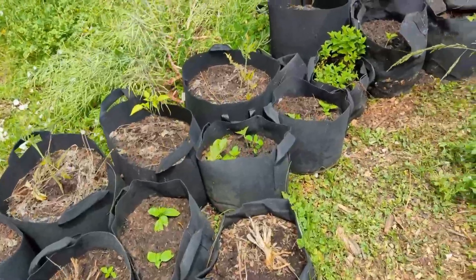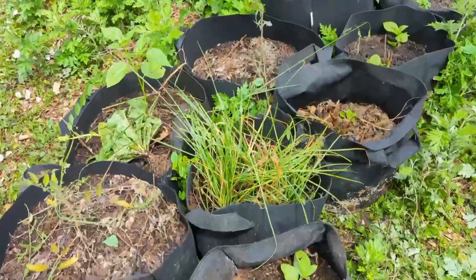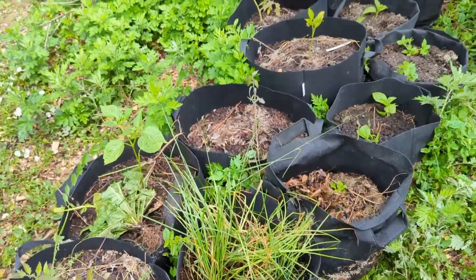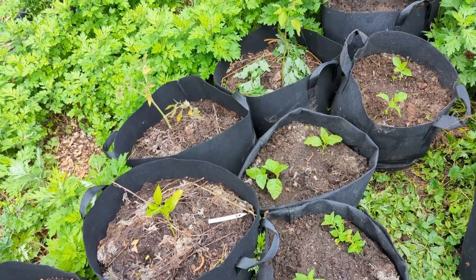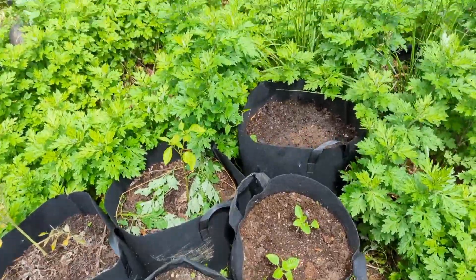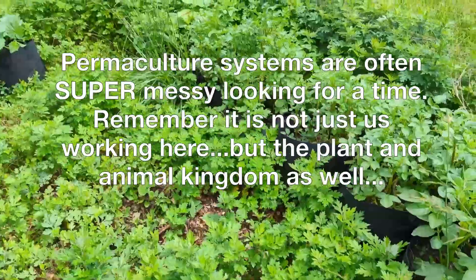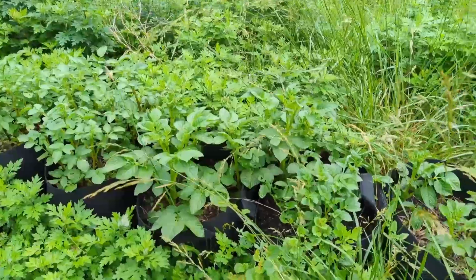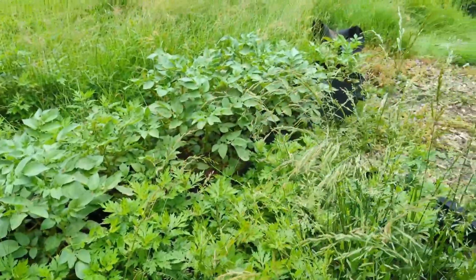Here we have a little tomato-basil guild growing in these grow pots for this year. We've got rocambole onions, and I went through and planted a bunch of basils to help attract pollinators. I cleared out some early tomatillos — I want these plants to set root instead of growing tomatillos. I've got some mugwort here we're going to add as a chop-and-drop into these plants. Potatoes are doing wonderful and we're likely to get a good harvest.